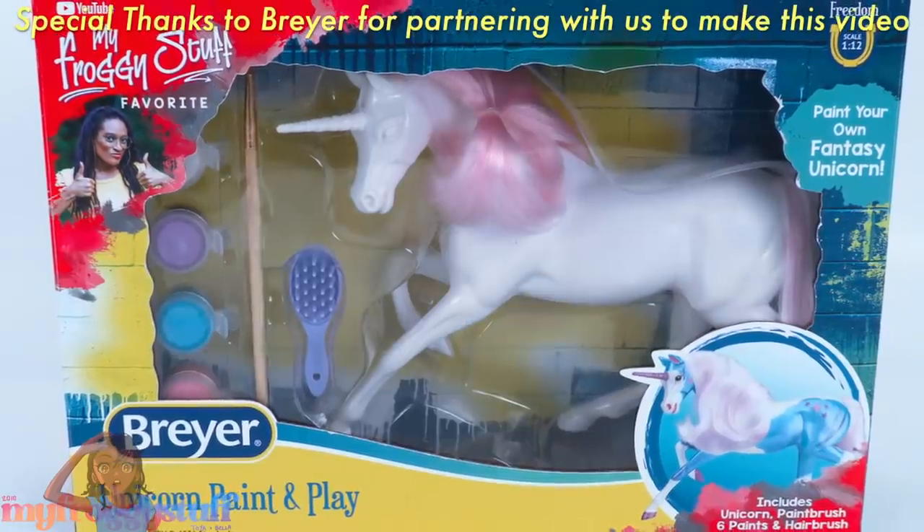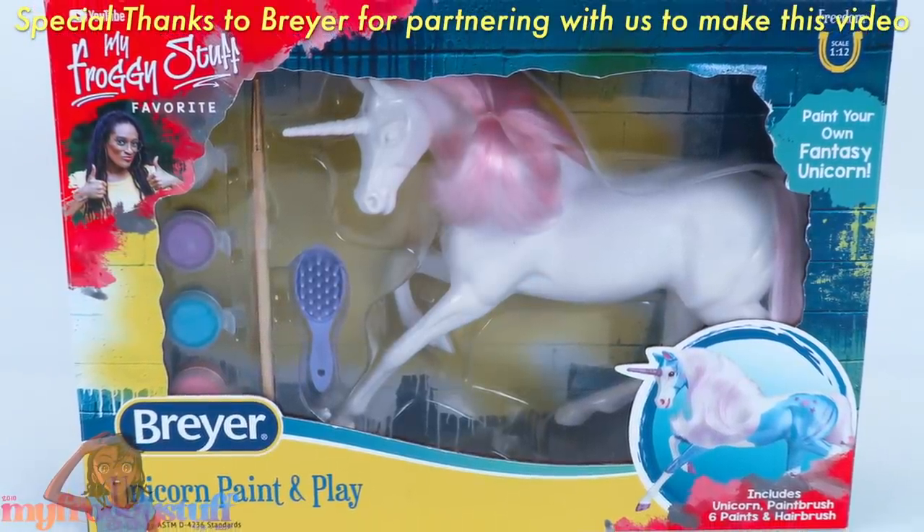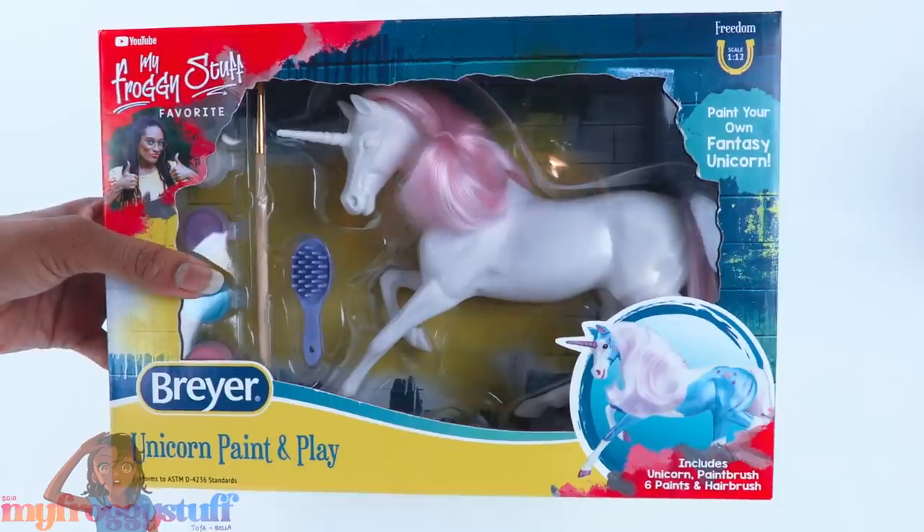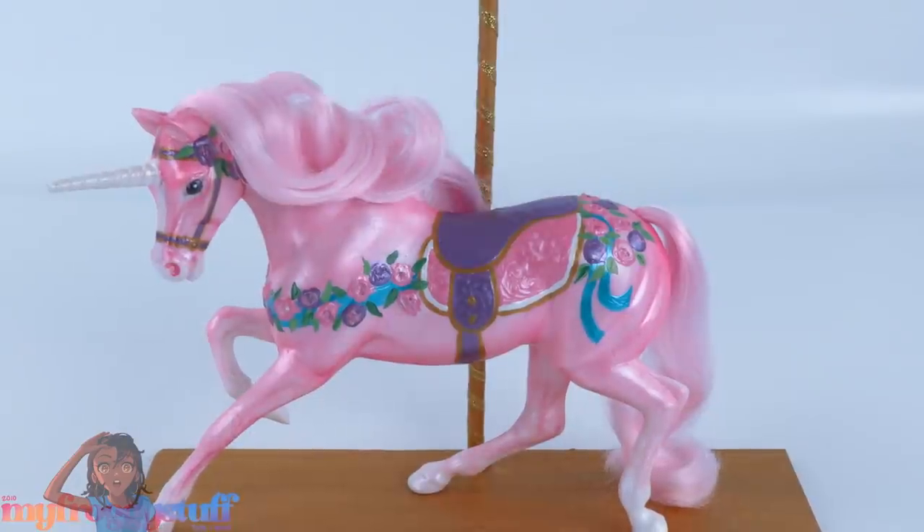We would like to give a very special thanks to Briar for partnering with us to make this video. What's up y'all, a while back we used the Briar unicorn paint and play craft kit to make a single carousel horse.